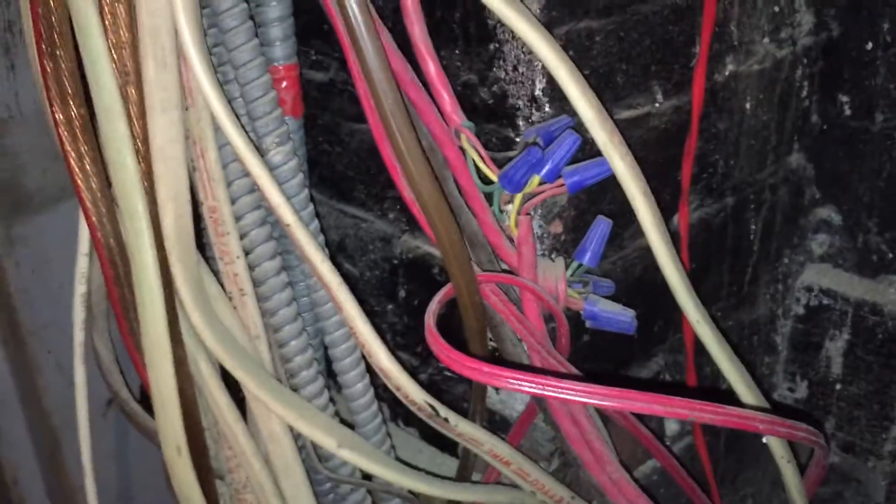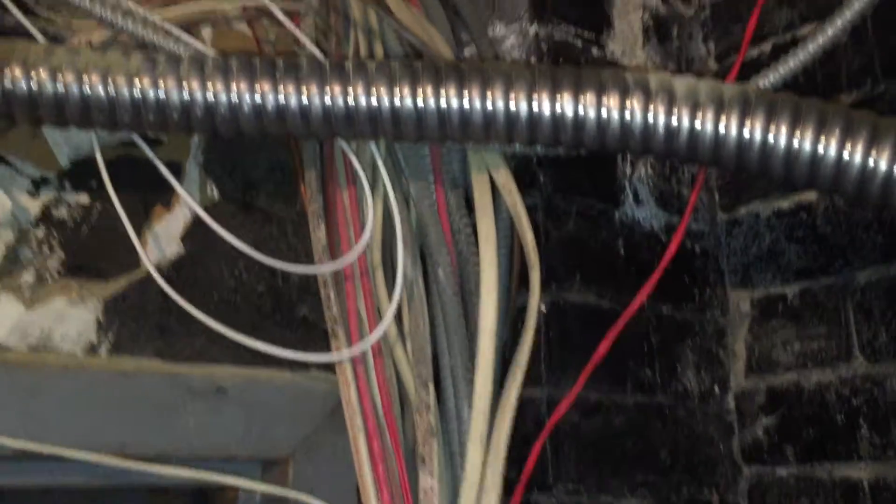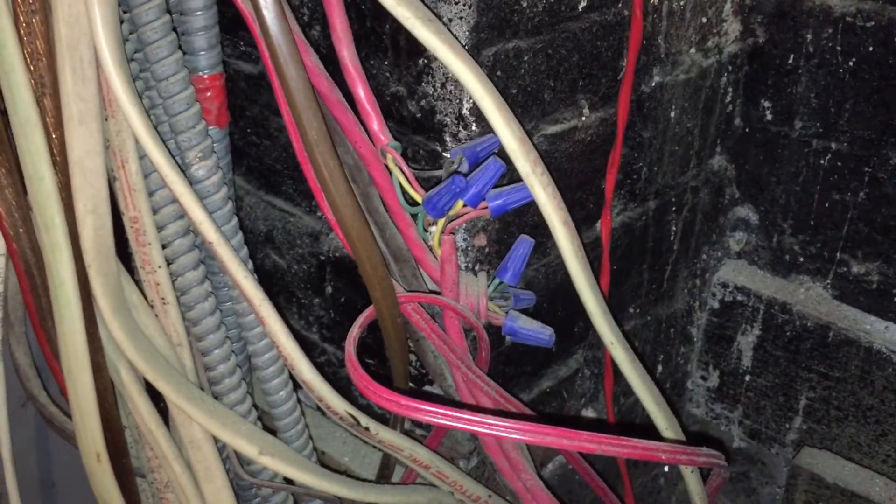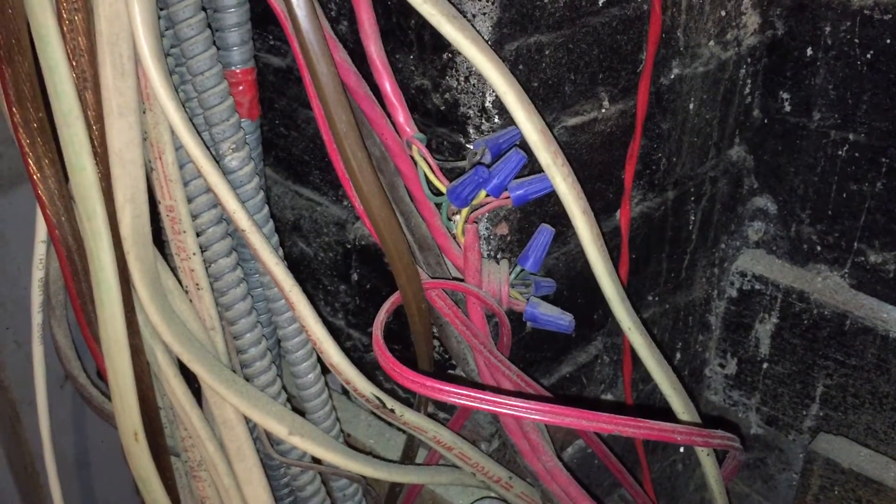These splices need to be protected, and also these cables are not properly supported by any stretch of the imagination. We'll talk about those in another video. This is Russell Blank, NEC consultant for ECNM magazine.